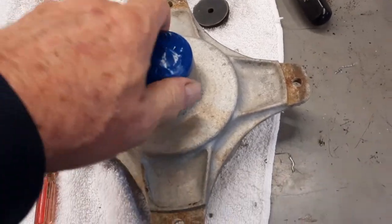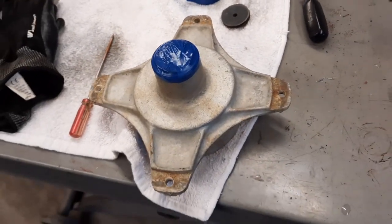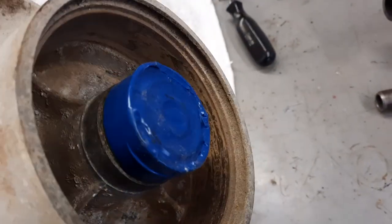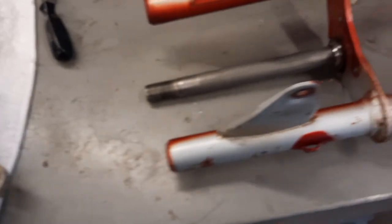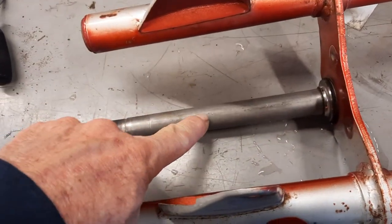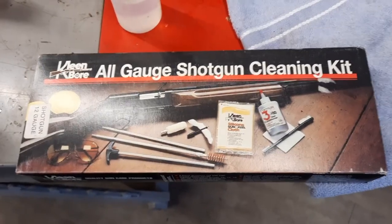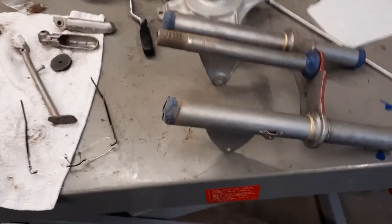I've got this hub all ready to go into the sandblaster. I've got blue electrical tape and that helps keep the medium - all that sand - from going down into the center there. It makes for easier cleaning, and the rubber tape just bounces the glass bead off - it doesn't peel it away. I've got to get all that cleaned up. Then I moved on to this - I cleaned all the oil, washed the exterior, but the interior has oil and grease, so I just came up with this idea to get all that grease out of there, tape it up, and a little more sandblasting.